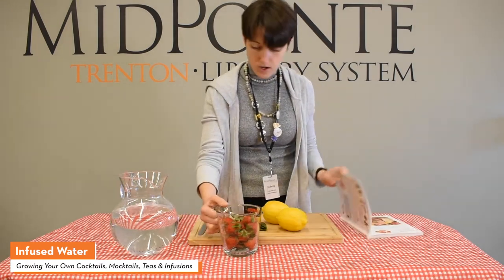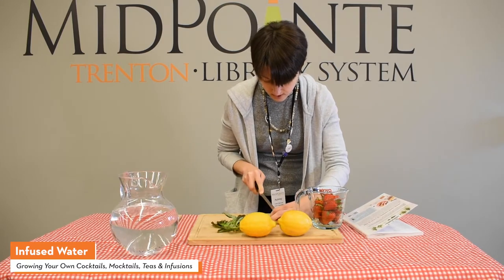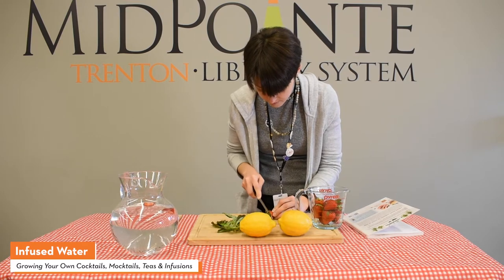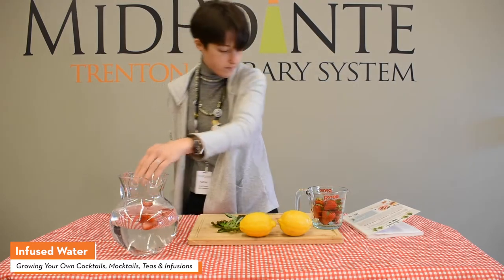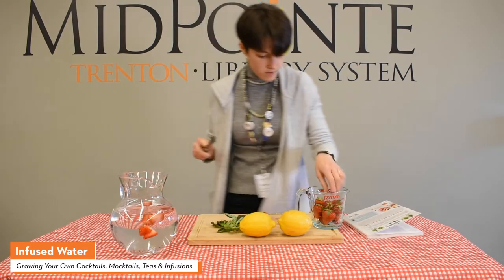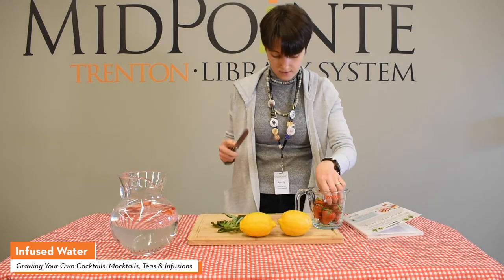We're going to start with the strawberries — one cup, sliced. It's thinly sliced, so slice off the tops, then slice the strawberries and just put them in the water. Slice off the green tops and then slice them. This is a very, very simple recipe — just throw all the ingredients together, and this will spend overnight in the fridge.